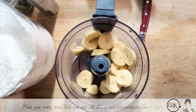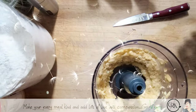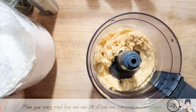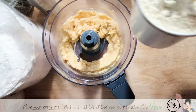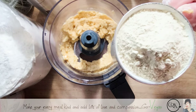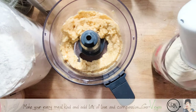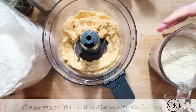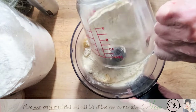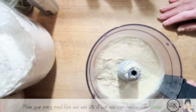Once we put in the vital wheat gluten it's going to mix up. I never measure things, but I'm using my camping mug as a guide. I measured it and it comes out to one and a third cups of vital wheat gluten — so that's what I'm putting in.